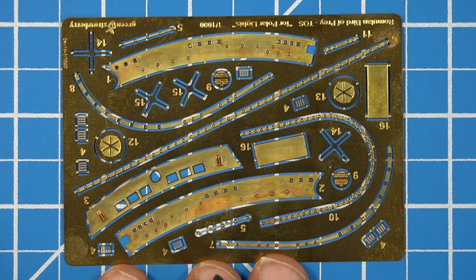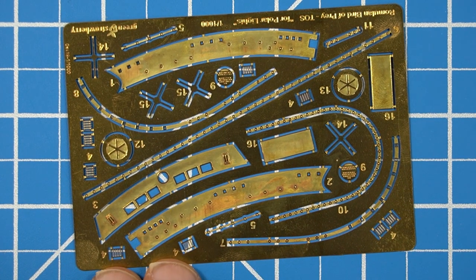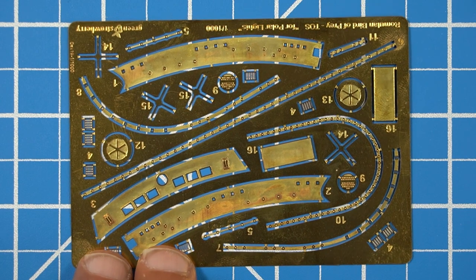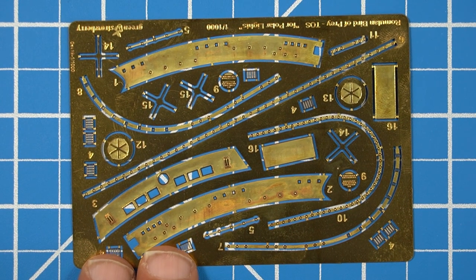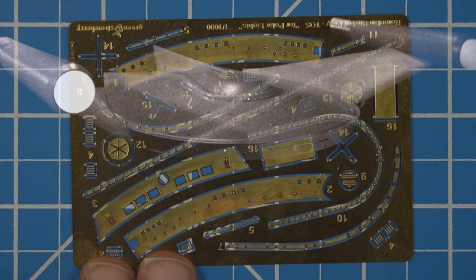The next thing we're going to look at is this piece with the five holes on it and another piece — these are supposed to go across the front of the wings. Looking at the reference picture, you can see across the front of the wings that there are no added guns or any type of devices across the wings. They're just smooth.